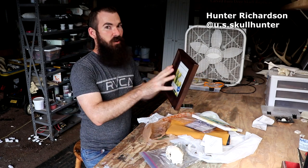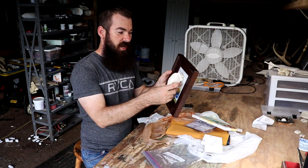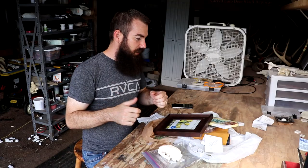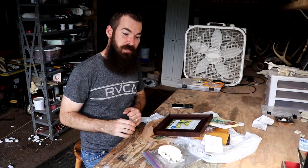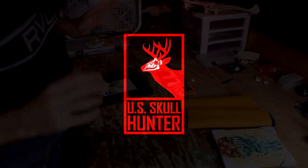Hi guys, so if you didn't gather from the thumbnail, I've had an idea for a while to try and attach a skull to a wall or some type of background with a magnet — that way your skull is just kind of sitting there and you can take it off. There's no hinges, no nothing holding on there other than just the magnetic field. We're gonna see if it works, haven't tried it yet. My name is Hunter and this is my shed here in Virginia.